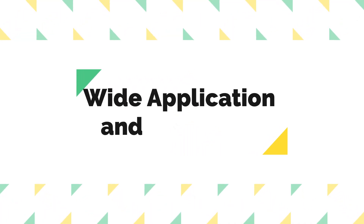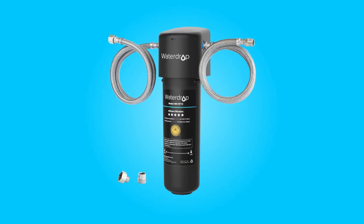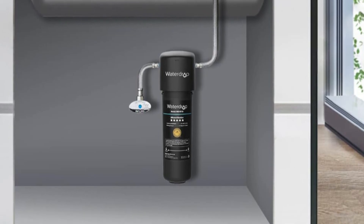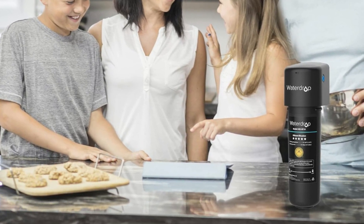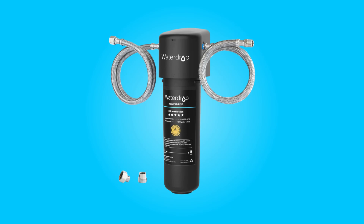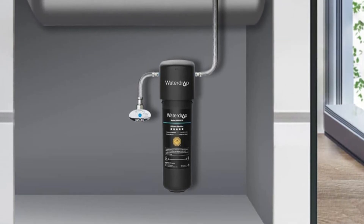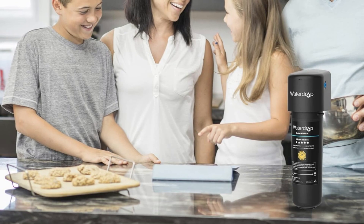Number 5: Wide Application and Versatility. Designed for both residential and commercial use, this filtration system can be installed in various settings, including kitchens, bathrooms, RVs, and offices to meet your daily water demands effectively. Its under-cabinet design boasts a stunning appearance and compact size, making it an ideal choice even for leased properties. Whether it's for drinking, cooking, skincare, or cleaning purposes, this system delivers clean and safe water. It is suitable for faucets with a male NPT thread of 1/2" or 3/8", with the option to request a female threaded connector if needed.